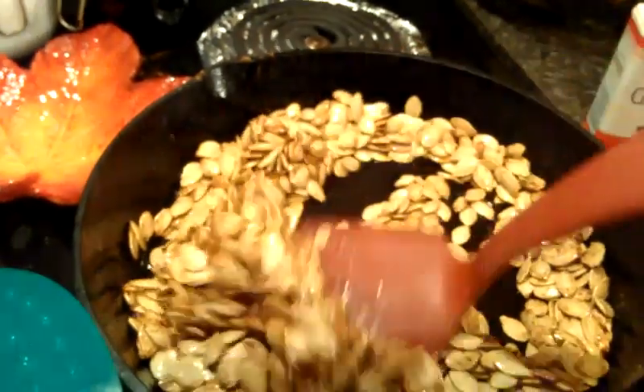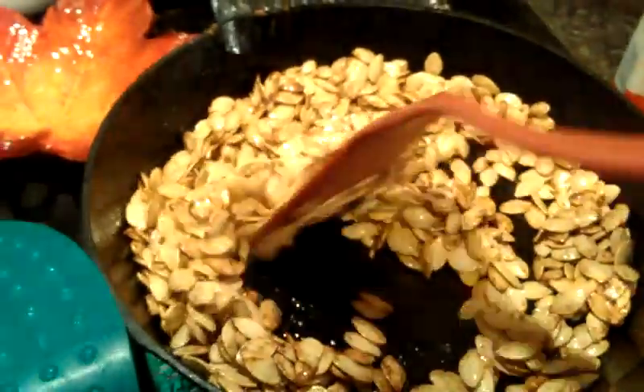Hey guys, tonight I'm going to show you a quick little Halloween recipe that I thought you might find useful this week.